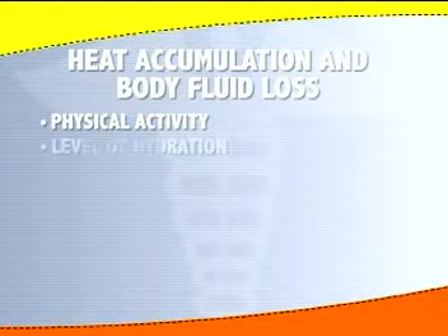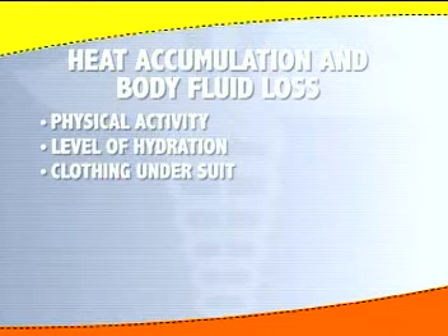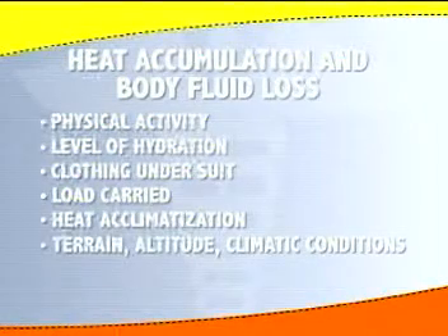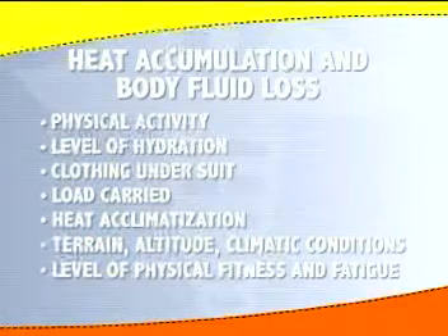Workers outfitted in PPE should remember that the suit material restricts the body's heat loss mechanisms. The amount of heat accumulation and body fluid loss depends on several factors: the amount of physical activity the wearer engages in, the level of hydration, clothing worn under the suit, the load carried, the state of heat acclimatization, the terrain, altitude, general climatic conditions, and the level of physical fitness and fatigue of the user.